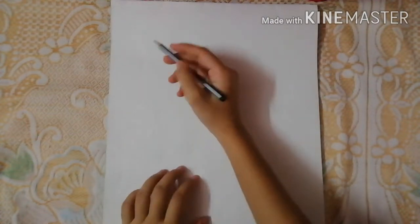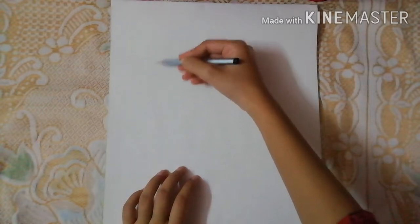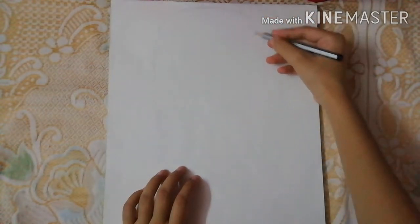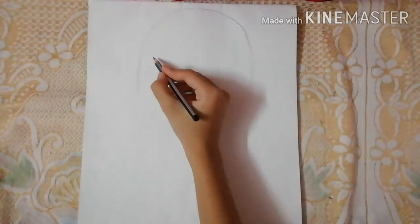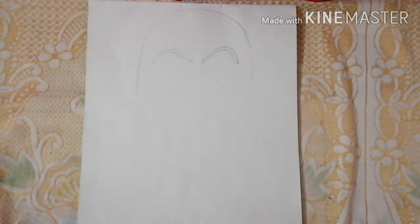First I'm using this Apsara pencil and we'll start with her forehead first. Here I have drawn her head, and next we'll start with her eyebrows.